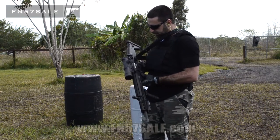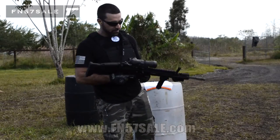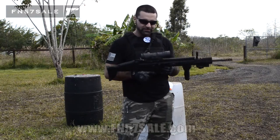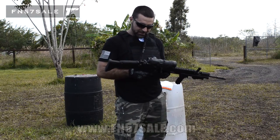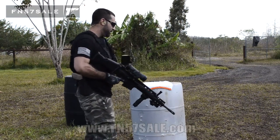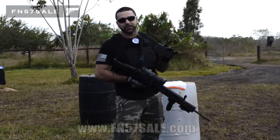So let's go ahead and fire a couple rounds through this thing, make sure it's functioning properly for our customer. I'll give you my thoughts on it. This thing is a bad boy. Let's check it out. 7.62x51 NATO — that's a .308.